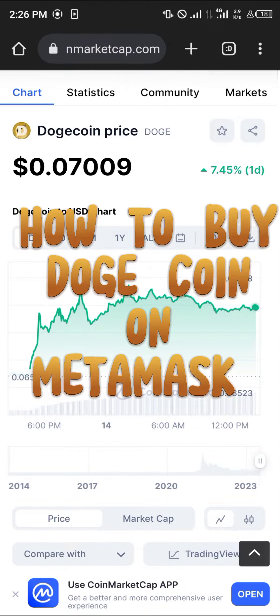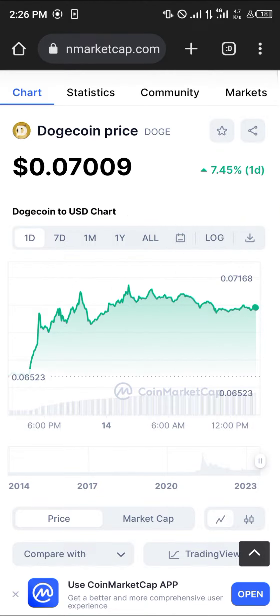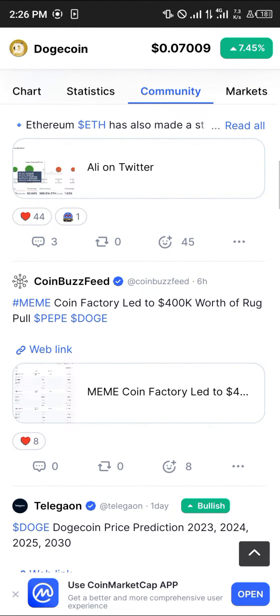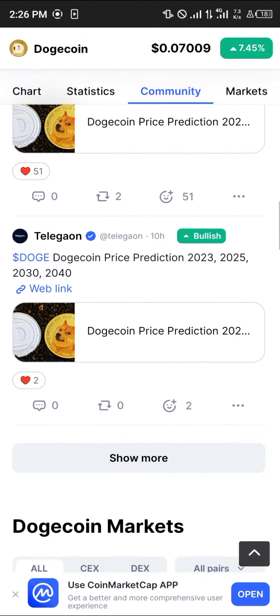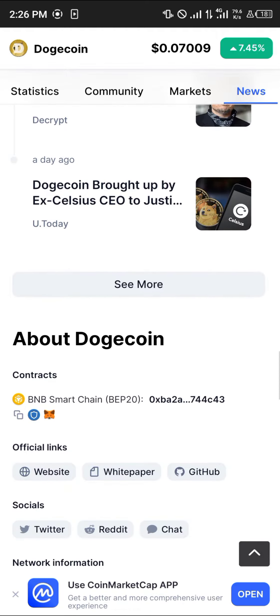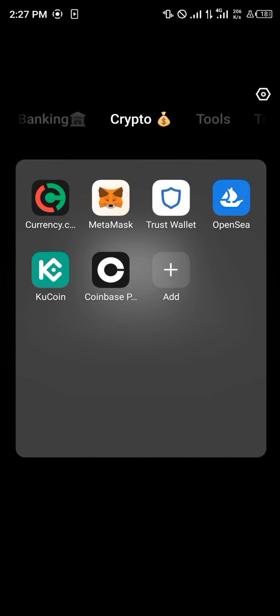Hello guys and welcome to another quick tutorial video. In this short tutorial I'm going to be showing you how you can buy Dogecoin on MetaMask. Our first step is to log on to coinmarketcap.com — the link will be in the description. Once you've logged on, simply scroll down to find Dogecoin and copy its contract address.